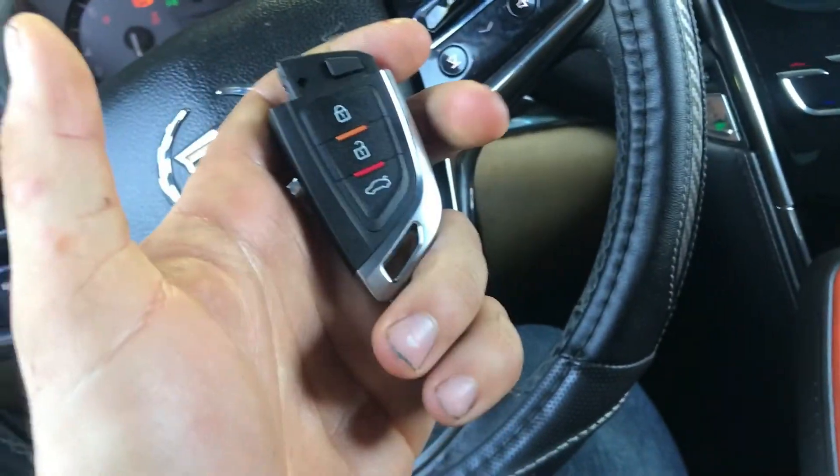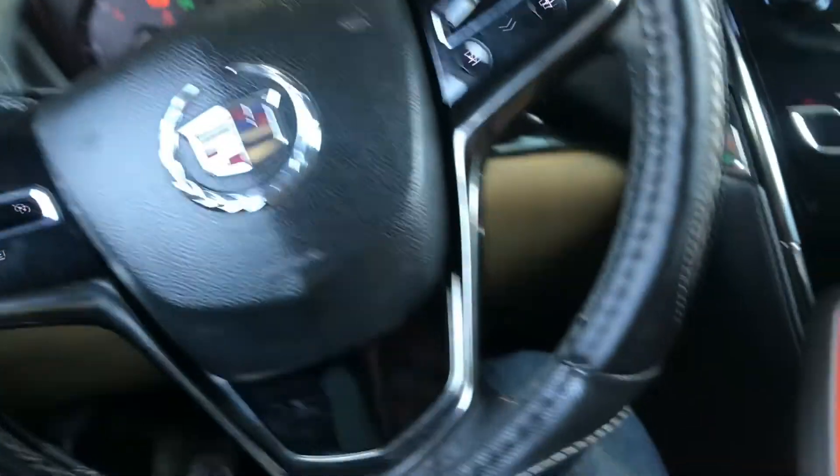Now turn on the car. As you can see the car turned on with no problems. Perfect.